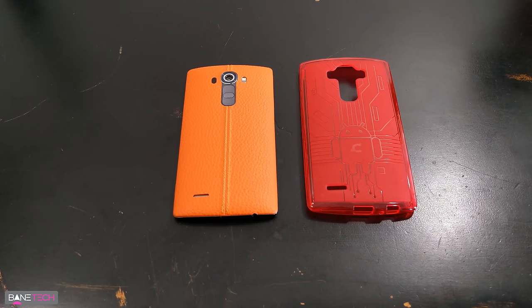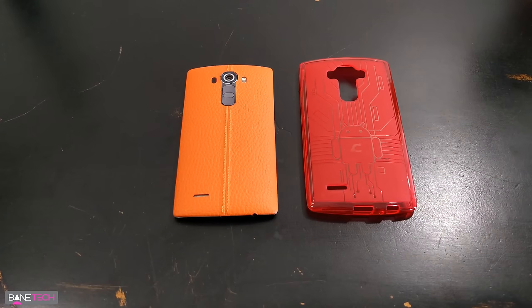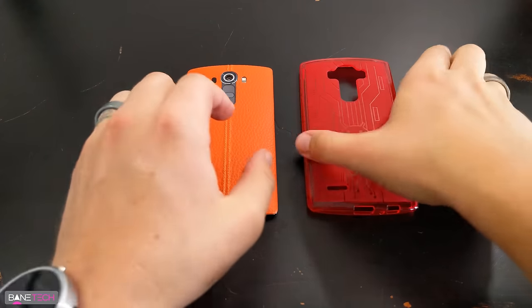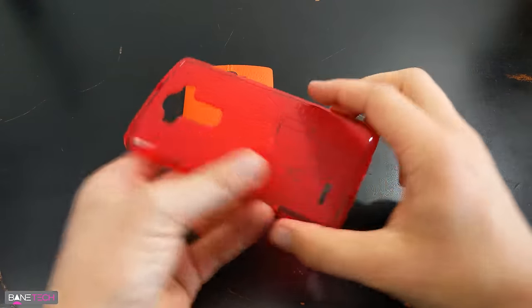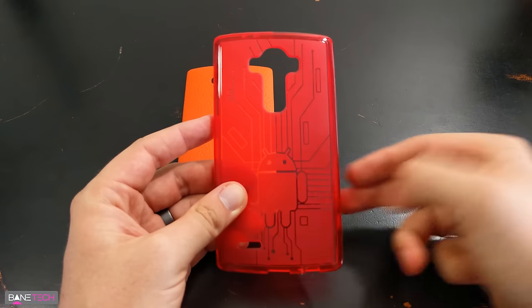Hey guys, Sasha Bantech here and I have a Cruzerlite case for the LG G4. This is one of my favorite case companies to work with, so let's go ahead and get right into it. This is a TPU style case and it just screams Android — if you're a big Android fan you're gonna want to get this case.